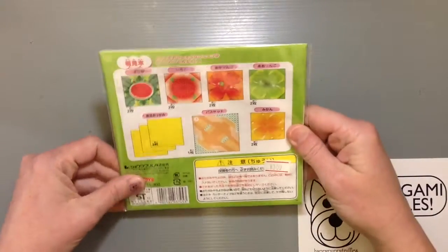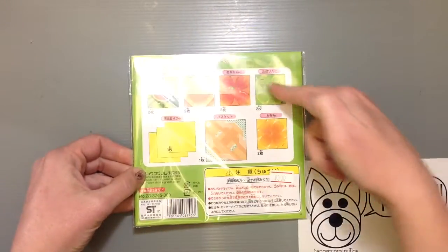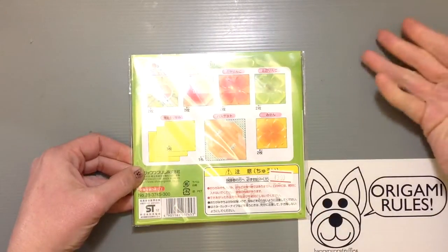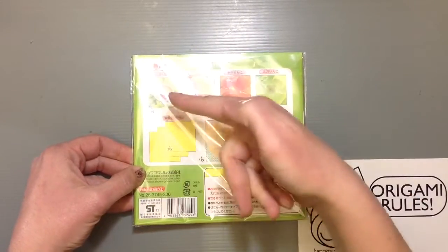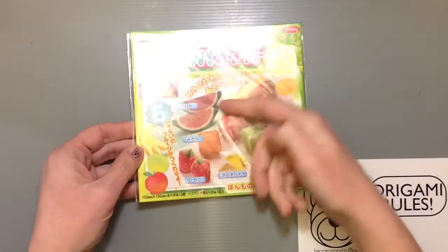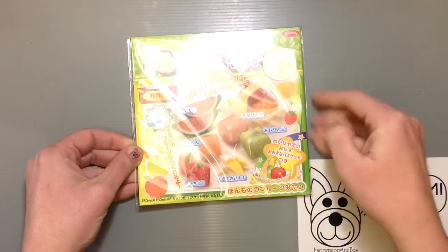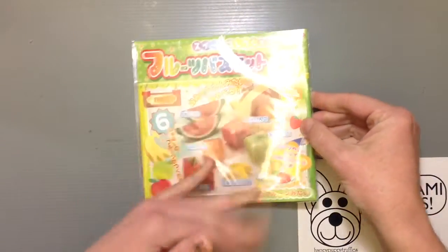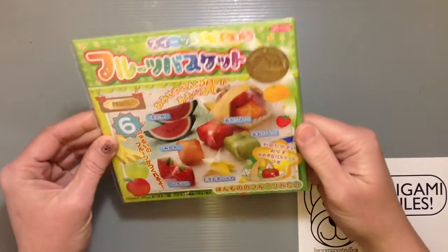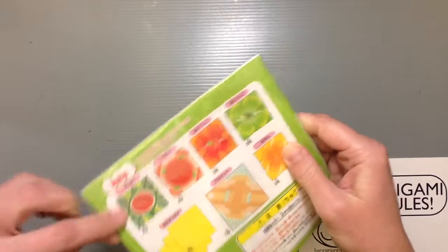These series are about 300 yen and they're just fun because they come with pre-printed paper to help make it fun to make your own projects. It gives you enough paper for two of everything — two of each fruit — and one basket, and then some extra pieces of origami paper presumably for some other things. So let's go ahead and open it up and take a look.